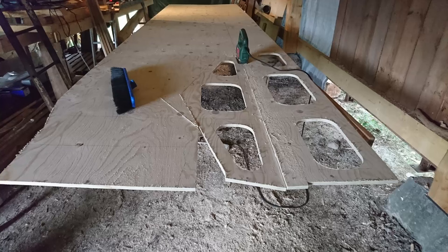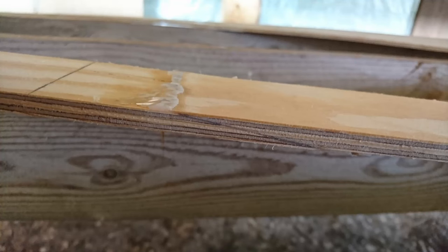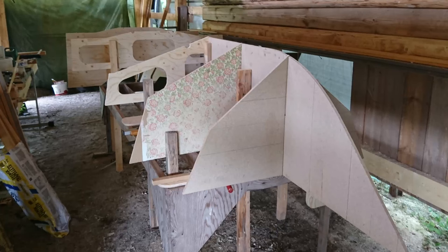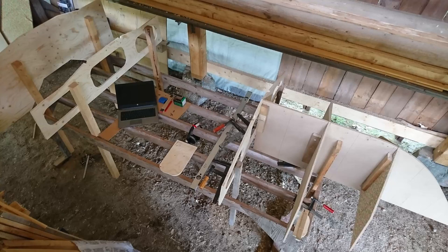I used a jigsaw to cut out the profiles. As you can see in this picture, the previously made joint looks very good. When all the pieces of the hull have been cut out you can start attaching them into the final shape of the boat. This is probably the most exciting part because it's quite quick and you can see your boat taking shape.